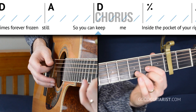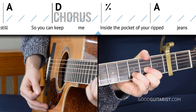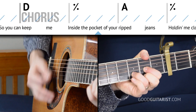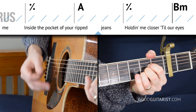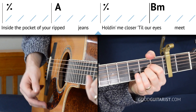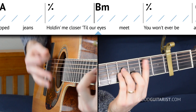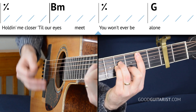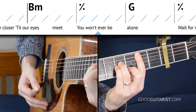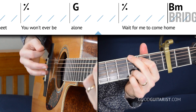And that part leads into the chorus, which starts with a D chord, then goes to G, and we stick on the D chord.